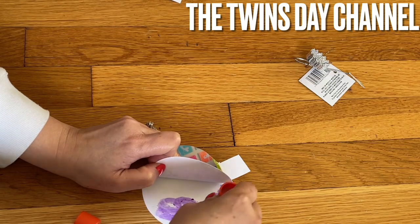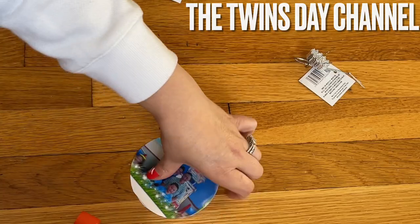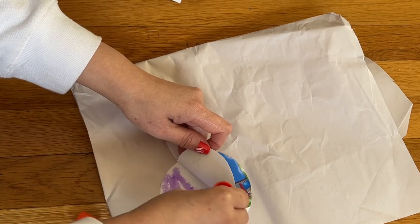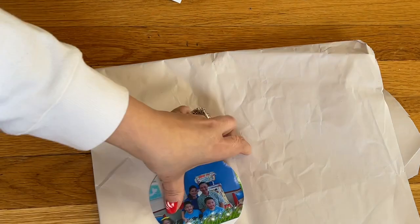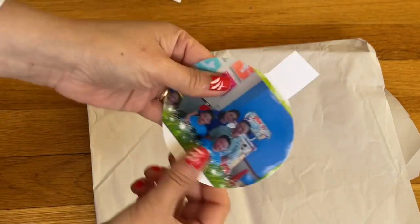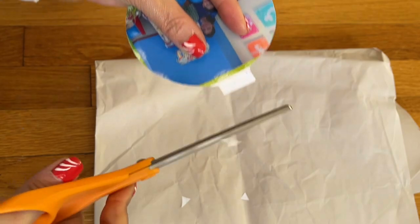You can use any kind of glue you have. Make sure you go all around, so go more on the outer line here and just glue that on. You can see the picture looks like this. That is one side — I'm going to go ahead and cut a little bit because it's way too long.